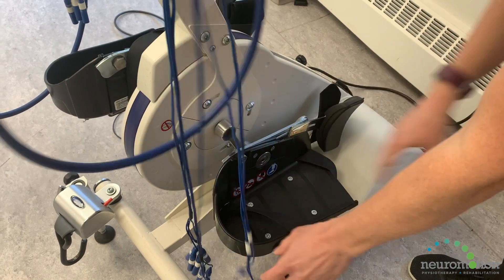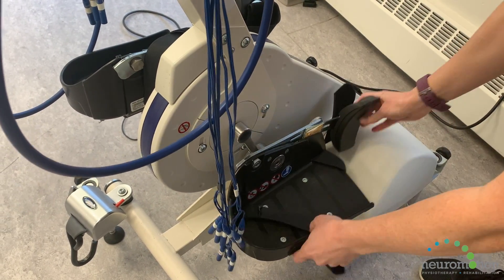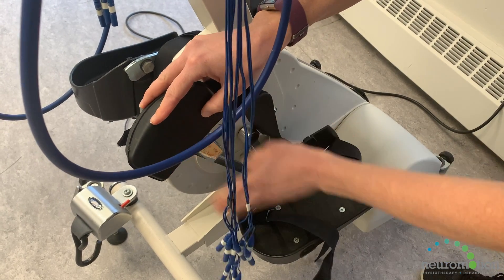We have the two foot plates, so the user will put their foot in and strap their foot in. This is the calf strap to secure the leg in place.